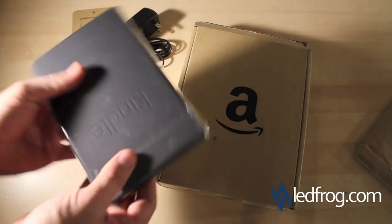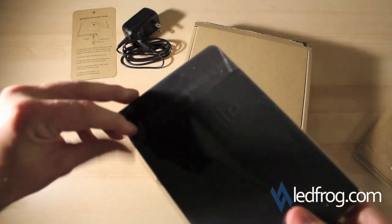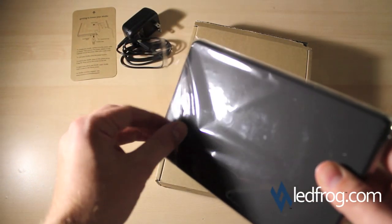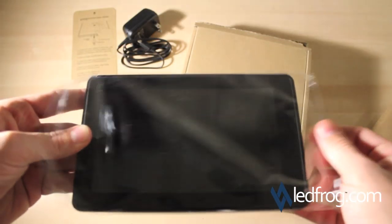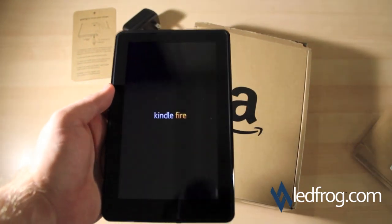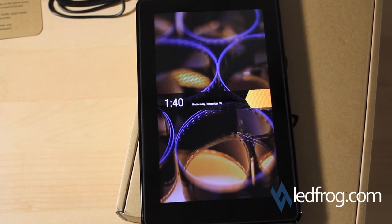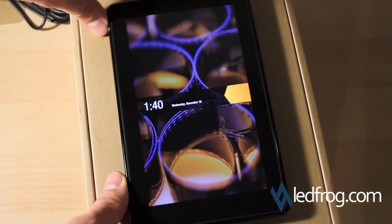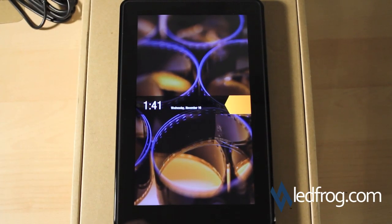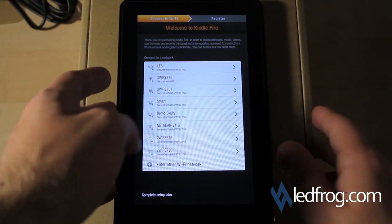Let's check out the Kindle Fire itself. I must have turned it on already. Looks like we have our home screen here, resetting that. Time is wrong of course.